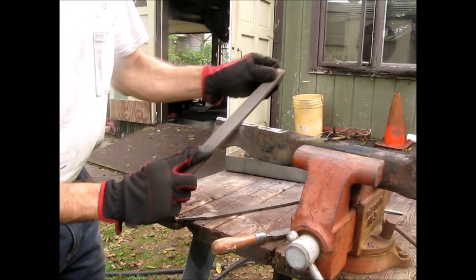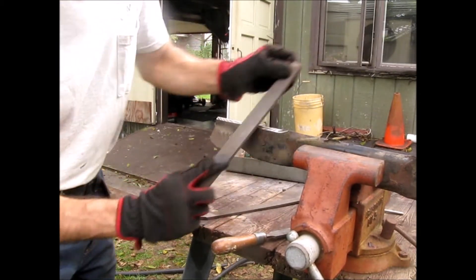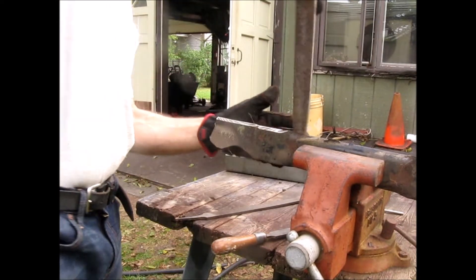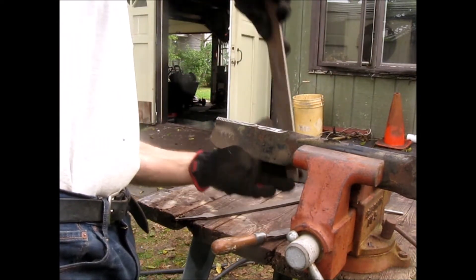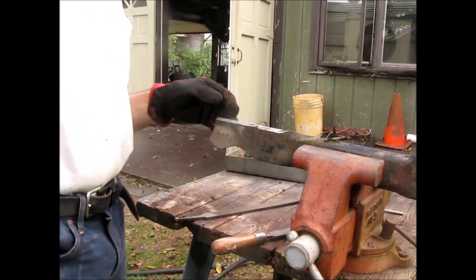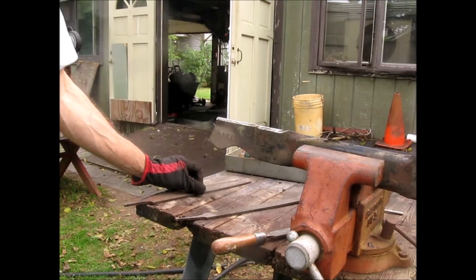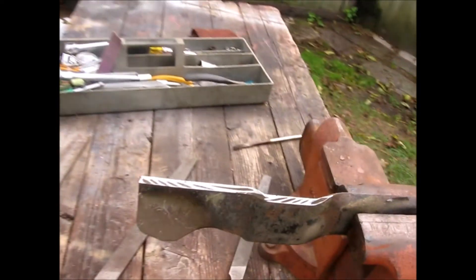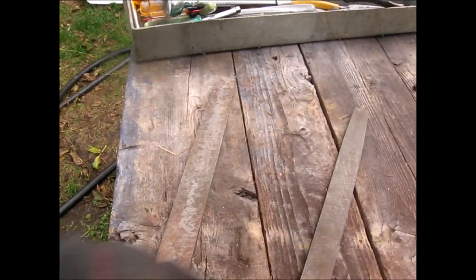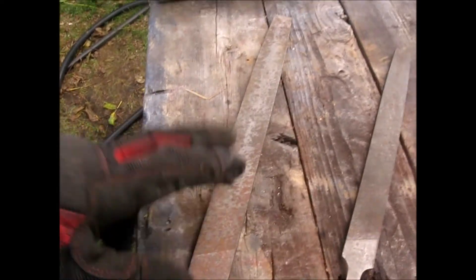We're just trying to put that edge back on there. If you ever look at a brand new blade that's factory sharpened, they're really not razor sharp. Come to the rear of the blade and just remove any burrs or anything — that's it. These are basically medium bastard files.